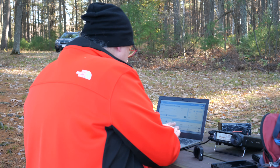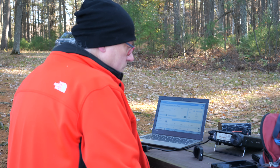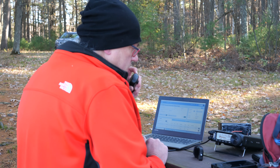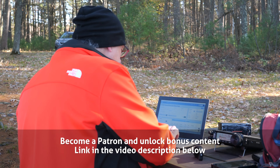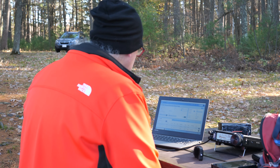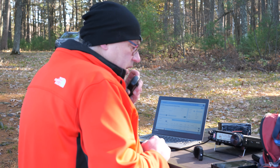Kilo Echo 7 Golf Golf Papa. Kilo Echo 7 Golf Golf Papa, 5-9 Wisconsin, park number Kilo 1-4-4-7, back to you. Thank you very much for activating the park today — I also have you 5-9 here into Montana. Thanks a lot for the Montana, greatly appreciated. You have a great day and 73. KB9VBR, Parks on the Air, we're going to go last call today. November 8 Alpha Alpha X-Ray, nice signal, 5-9 Wisconsin, park number Kilo 1-4-4-7. And you are 5-9 into Cincinnati, Ohio. Thanks a lot for the Cincinnati, Ohio. You have a great day, 73. KB9VBR, Parks on the Air, last call.